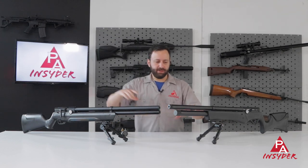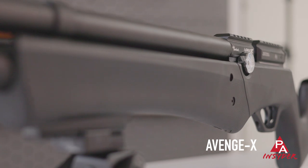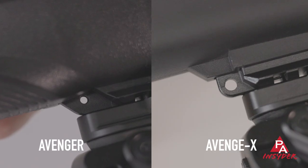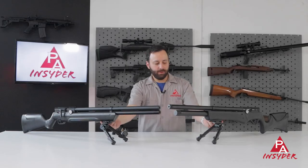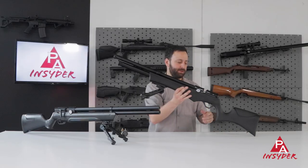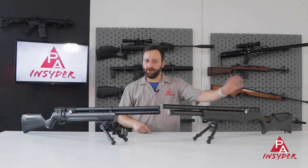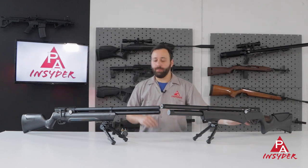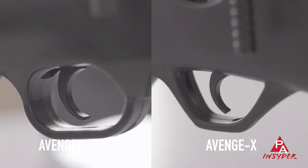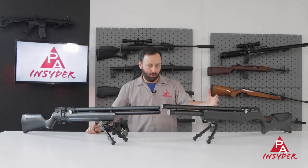A couple other small things to call out: the stock materials — we saw this with the Avenger Bullpup — nicer stock material on the Avenge X versus the slightly less expensive polymer on the Avenger. The Picatinny rails at the bottom: plastic on the Avenger, metal on the Avenge X. Swivel studs — holes on the Avenger, but on the Avenge X you have larger metal front sling mount and rear swivel. On the internal side: 12cc plenum on the Avenger versus 15cc on the Avenge X, so you'll get a bit more power. And the trigger pack housing — a lot of plastic on the Avenger, all metal on the Avenge X. Value for the dollar is still there, just like with the Avenger, but maybe even more so with the Avenge X.